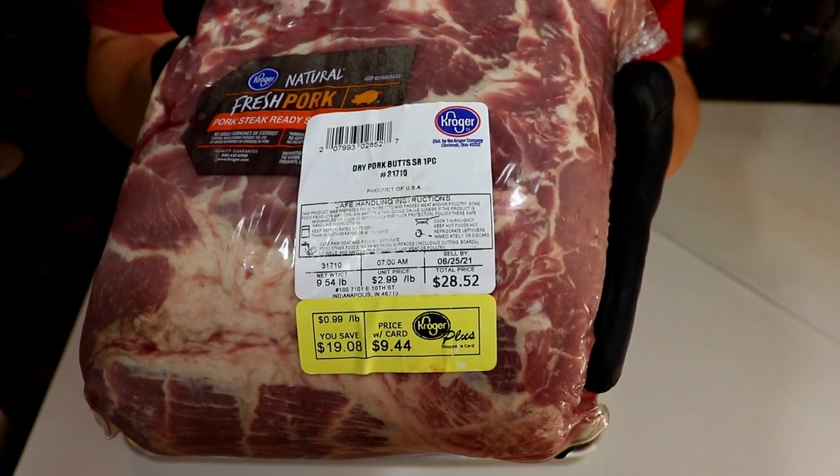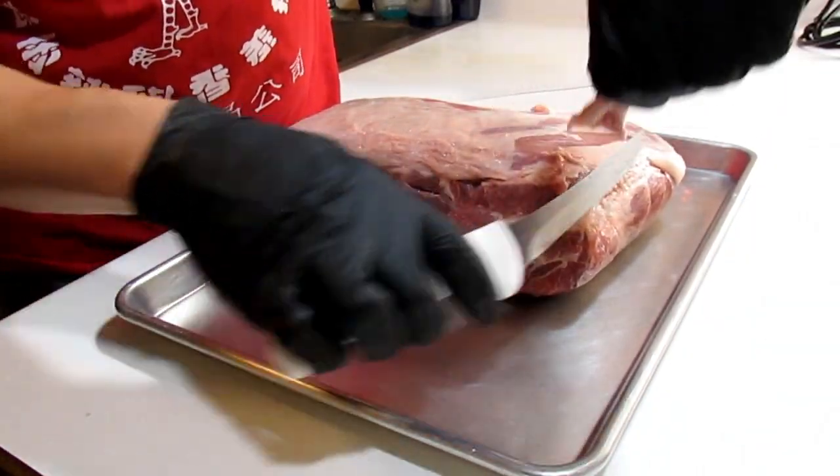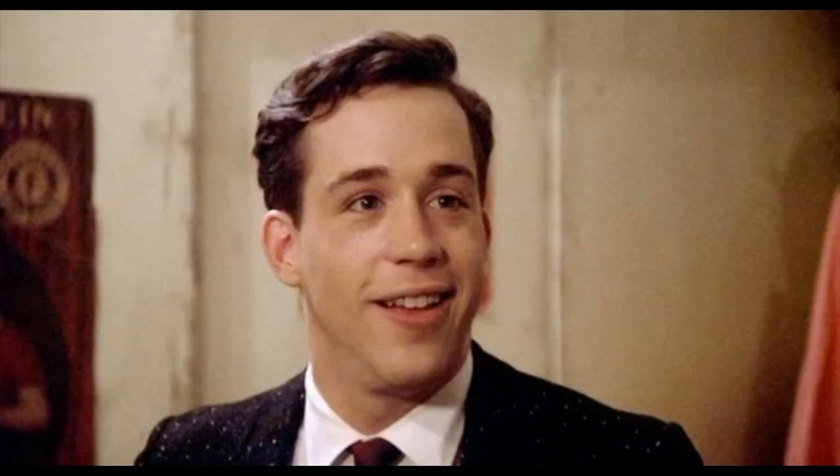You gotta love that 99 cents a pound pork butt sale at Kroger. Respect goes out to this pig — what's left of his shoulder — and shout out to Larry Kroger aka Pinto. Delta Tau Chi represent.